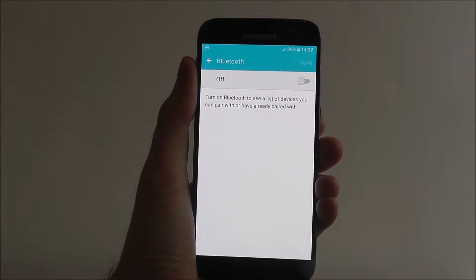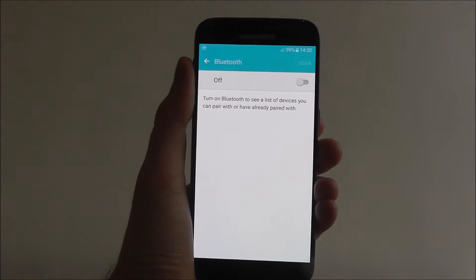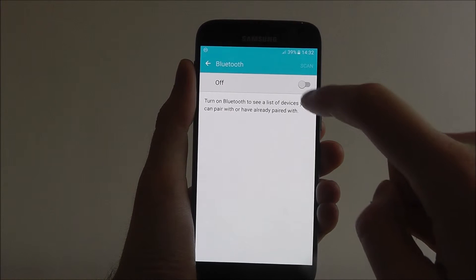By default it will be turned off. It can be a little detrimental on your battery life, so you don't want to have it enabled at all times, but if you want to send a file, enable it here.